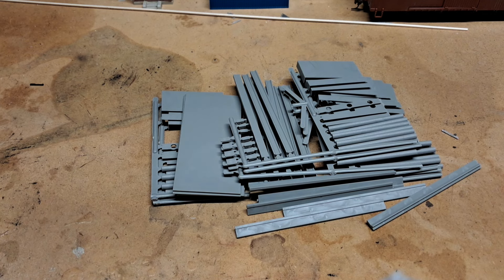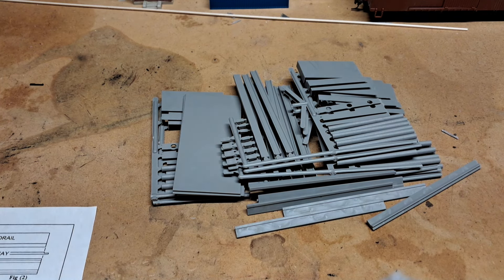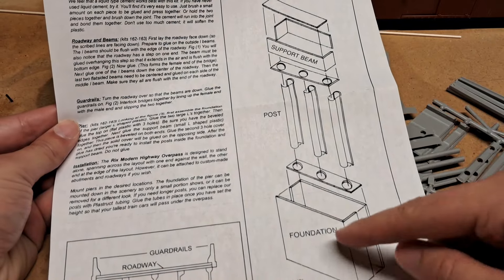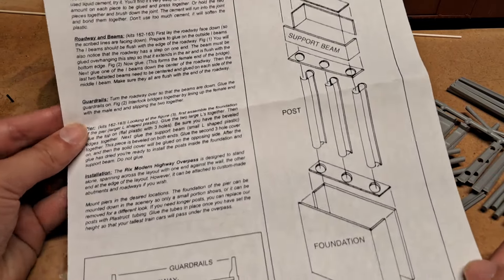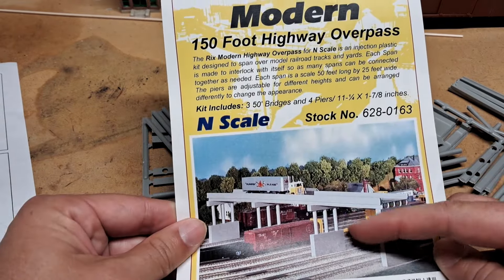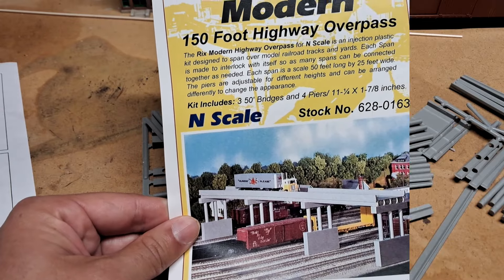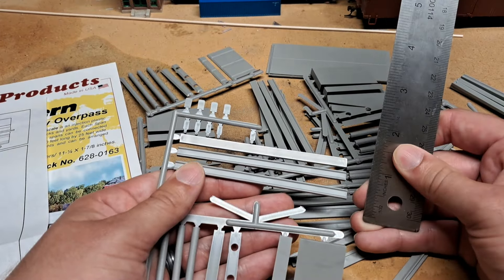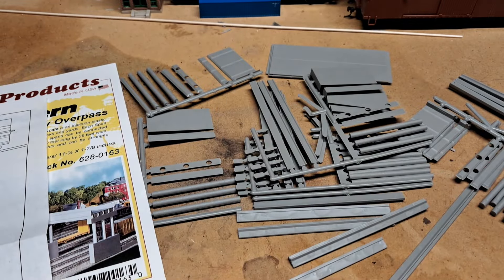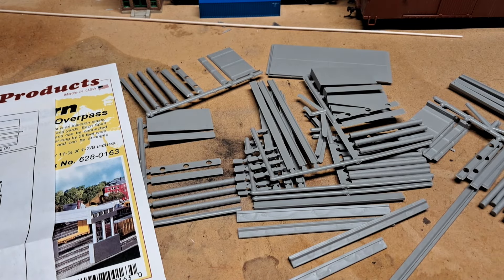First we need to find out how tall this thing is. Reading the instructions, it appears I can adjust the height of the piers and foundation as much or as little as I need to get the height I want. Looking at this picture, it looks comically high. I want to put the deck height at 2 inches, and doing some measuring, that should work and give us enough room for the trains to go under. It's also going to make my life easier when it comes to putting down the foam, because we're using 1-inch slabs.